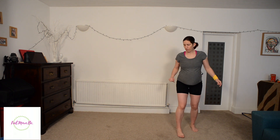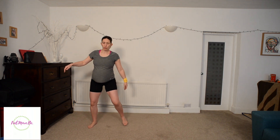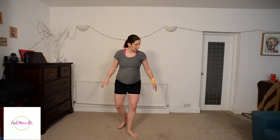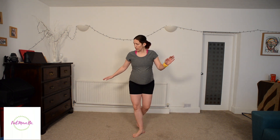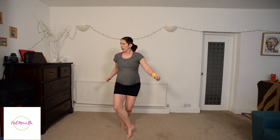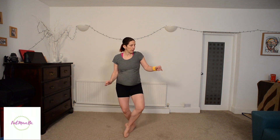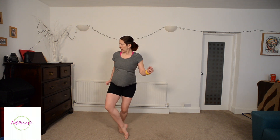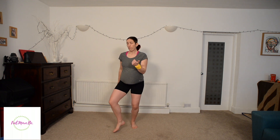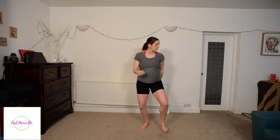And the grapevine to finish. Try to keep the shape of the grapevine — you can just do a tap, cross behind and tap. Soft on the feet and on the knees. And done!